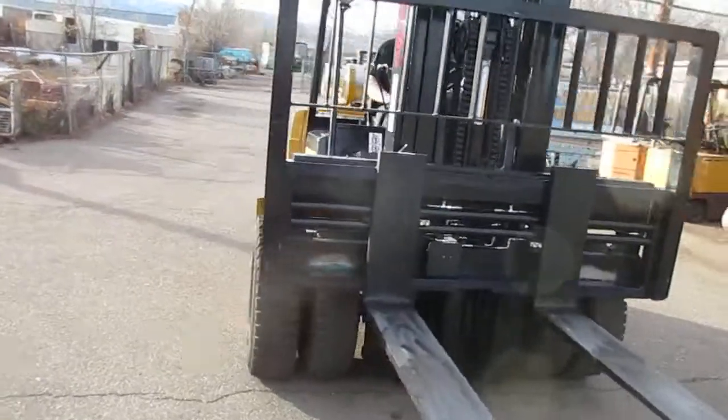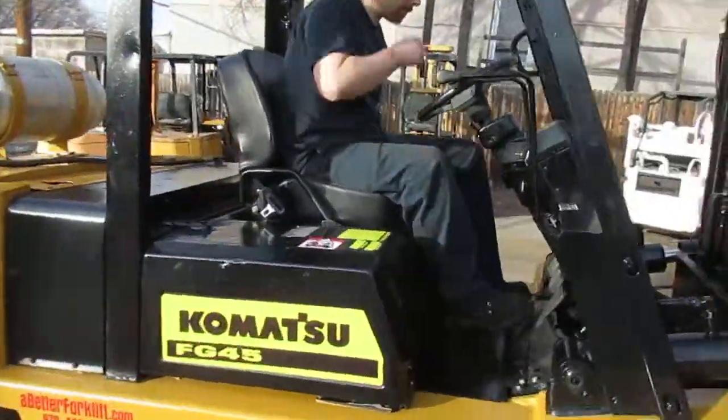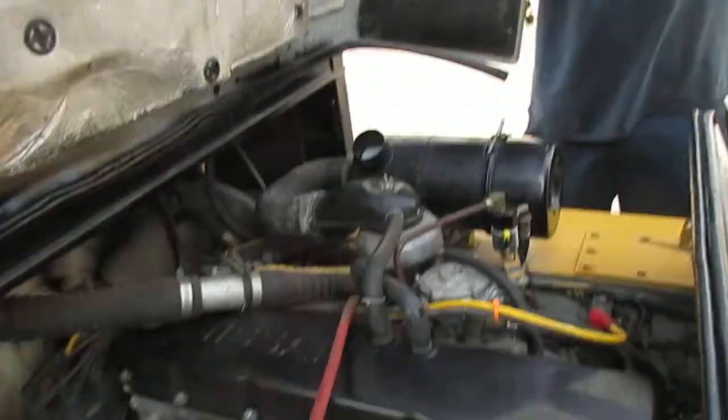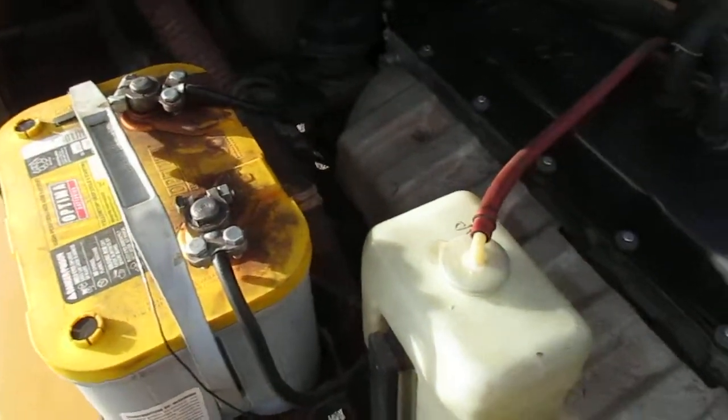She's ready to go. I'm going to get underneath the hood for you. Thank you, Jeremiah. Optima battery — still has great, great life left in it. Those are great batteries.